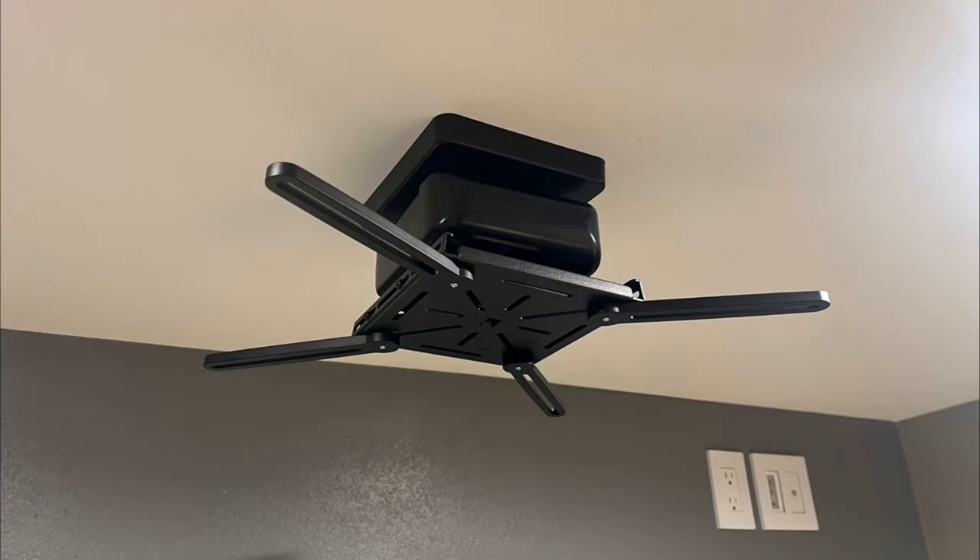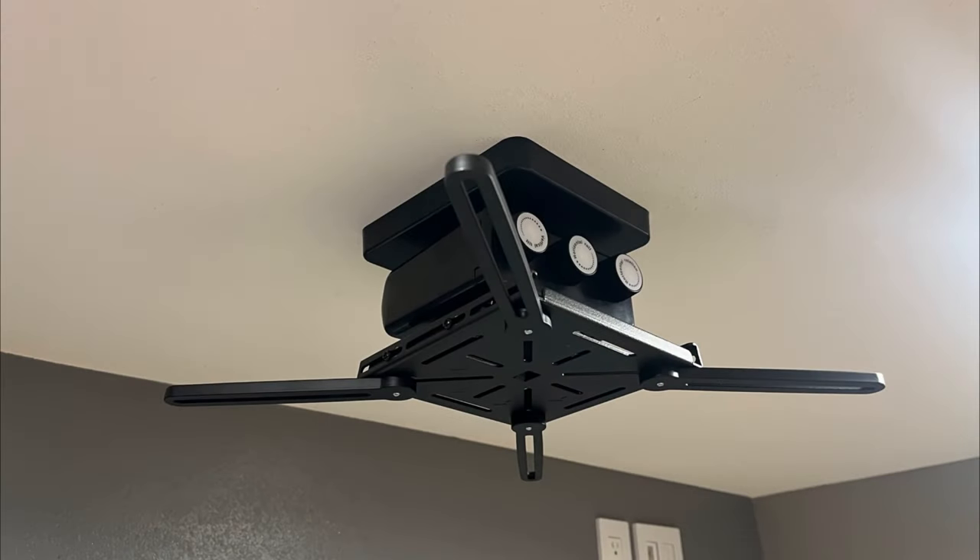Hey Tyler, Theatre Design Company — going to do an unboxing video on the Strong Projector Mount that we use on 90% of our projects. It's a pretty detailed unboxing, hope you like it.